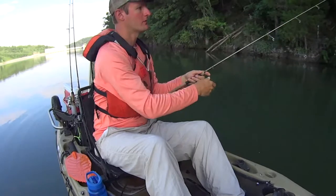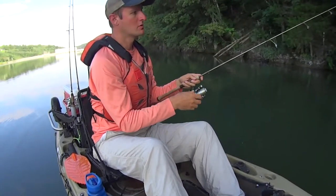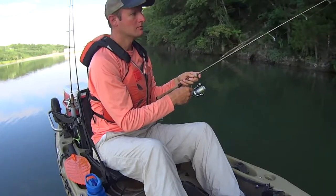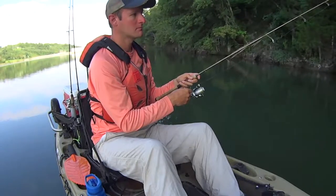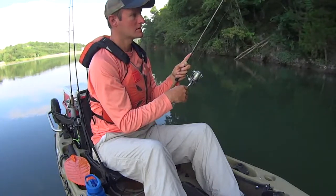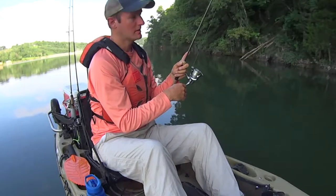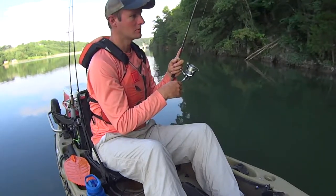That's the fun thing about ultralight fishing — you just never know what you're going to catch. We catch a lot of bluegill doing this; that certainly makes up the bulk of my catches. But we also get lots of largemouth bass, smallmouth bass, crappie — I've caught drum, I've caught grass carp doing this. There's literally nothing that won't hit these small jigs. Any big fish eats smaller fish, and that's what this little one-inch Gulp minnow represents down there — it's just a smaller fish.